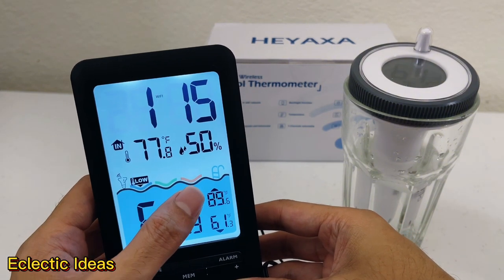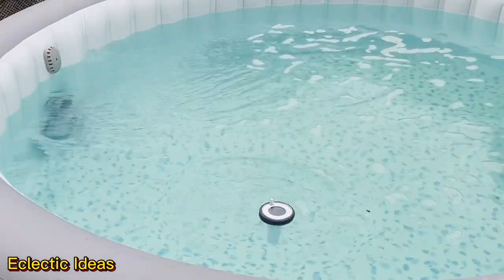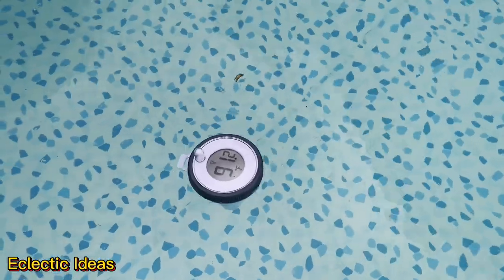Check out the Hayaxa wireless pool and spa thermometer to monitor your family's watering hole. Thanks for watching. Bye-bye.